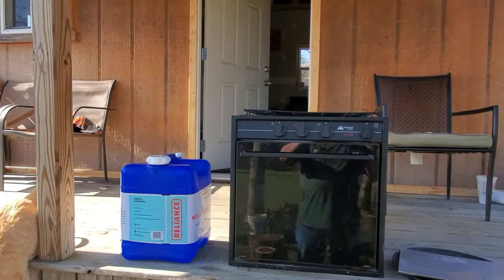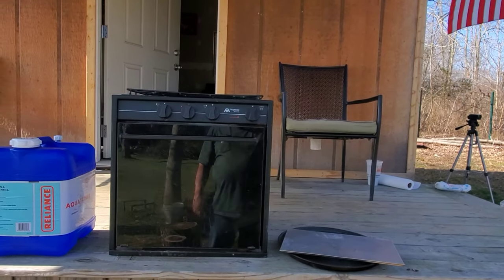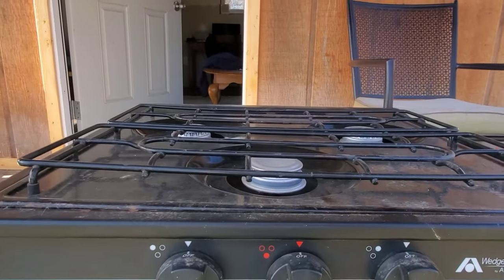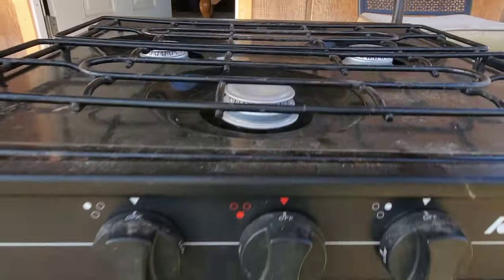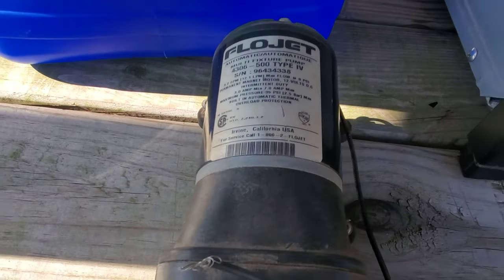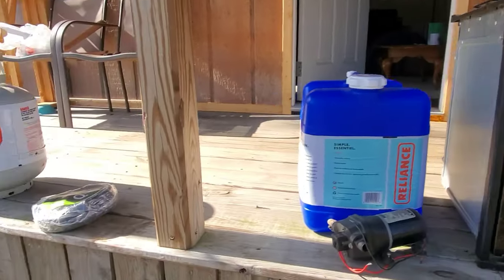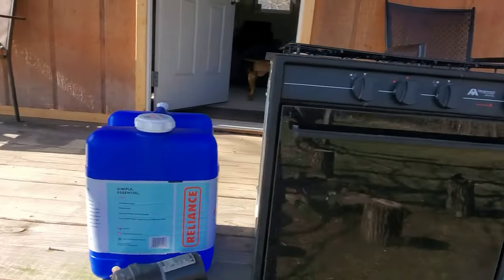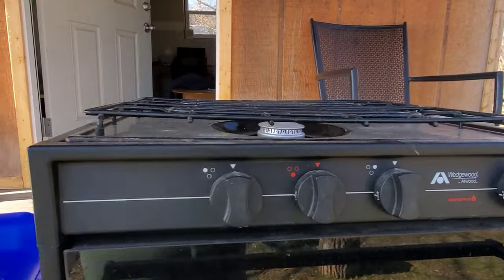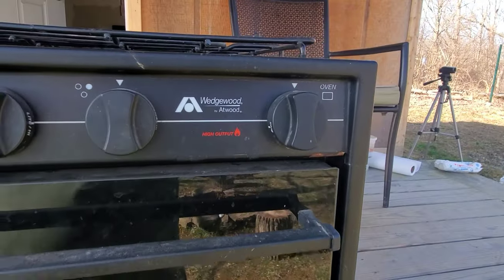Hey y'all, Joe and Gary out here at the off-grid cabin at St. Bernard Acres. We're gonna test out this stove — if y'all remember a few months ago, I bought this Wedgewood stove out of a guy who was tearing out his RV. I also got this Flow Jet 12-volt pump — got both of them for $20. Now we're gonna test the stove. I bought a hose, brought a tank, and we're gonna connect this thing up with Gary's help. If it works, we got a stove for the cabin, and we'll build some cabinets to slide it into and get our kitchen going.